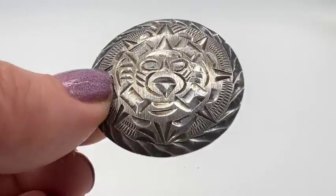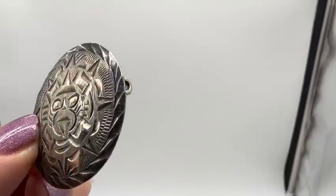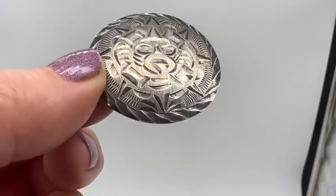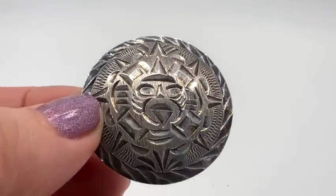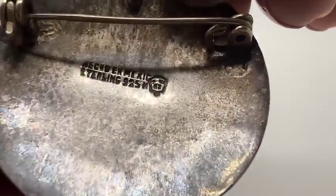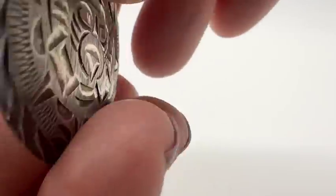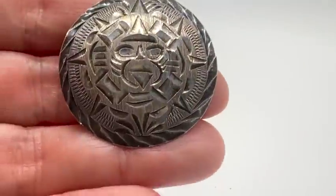Who is this guy again — is this like the sun god or something? This one is very cool. This is silver — sterling 925 — there's the eagle mark; I think that says 82, made in Mexico. He's a handsome guy.